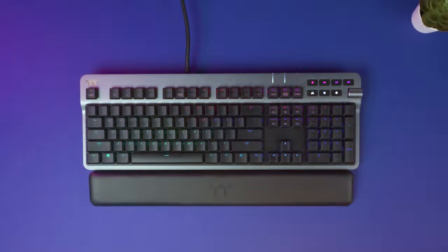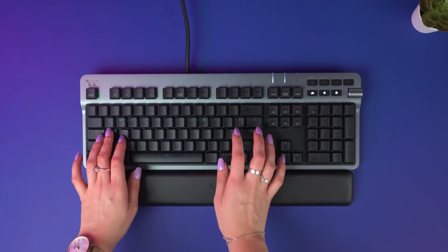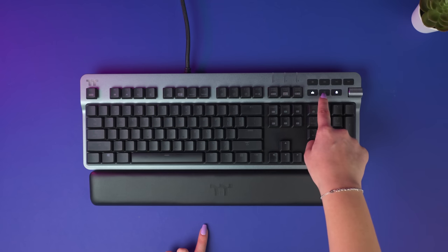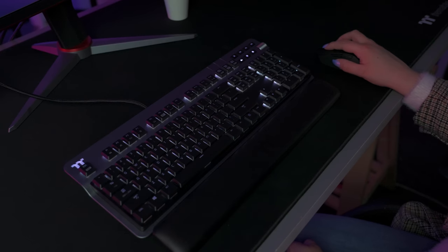Now we can't go any further without stopping to talk about that gorgeous RGB. With 16.8 million RGB color illumination and multiple lighting effects, this is a keyboard that looks as good as it performs. The K6 can provide you with the brightest visibility and eye-catching styles for your gaming sessions, or a more muted professional look for all your important Zoom meetings.